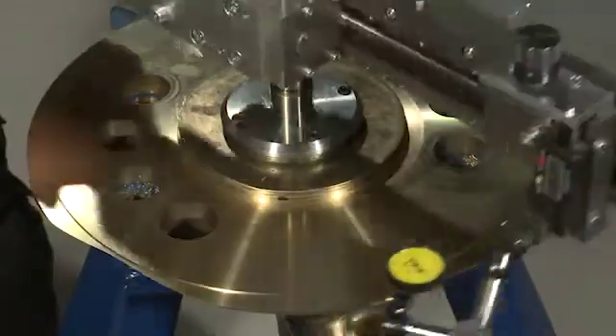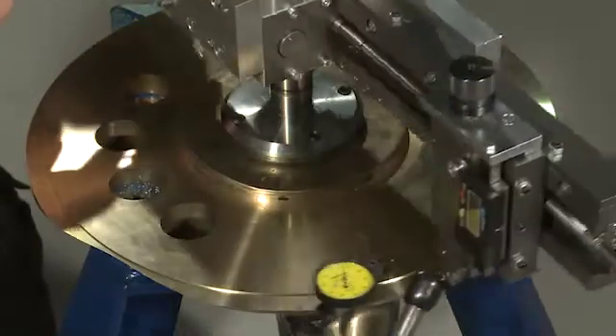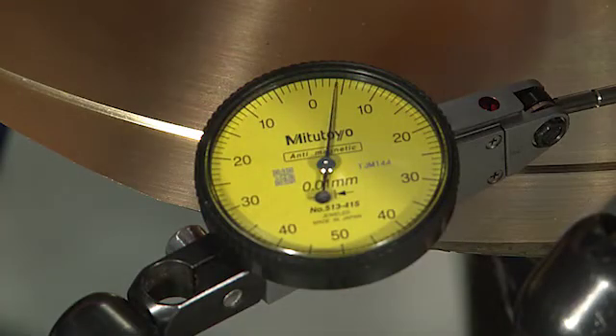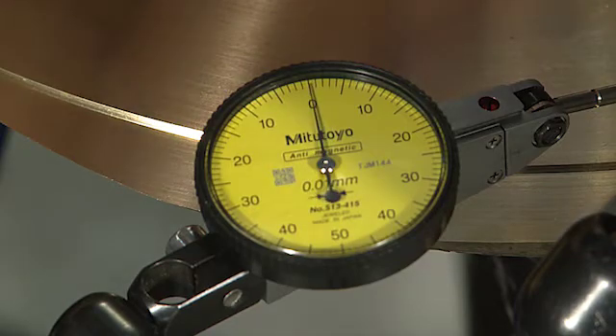Use the dial gauge to align the FSL. Use the screws on the aligning plate to adjust the FSL until it is level with the propeller surface.